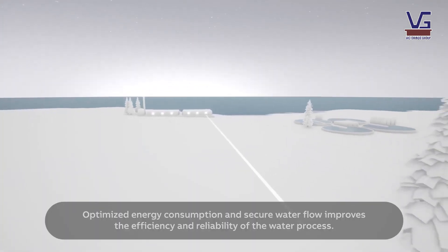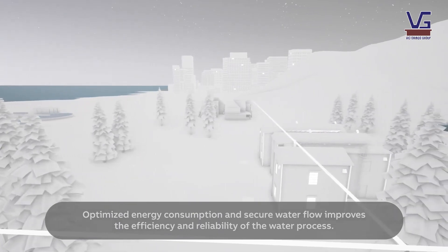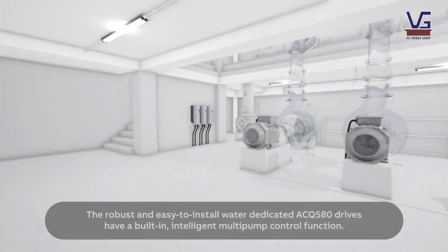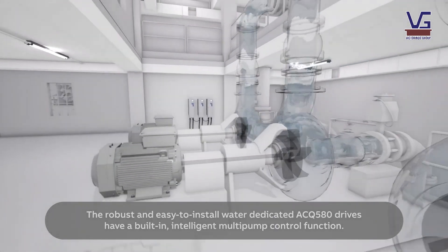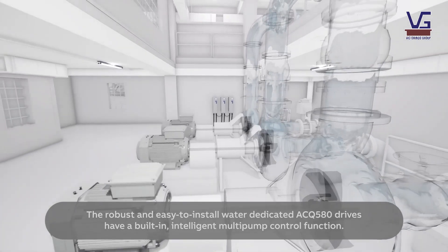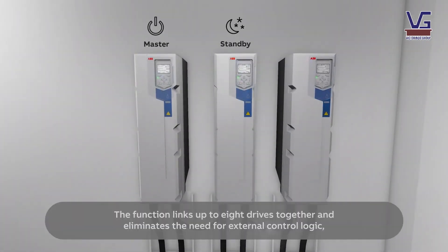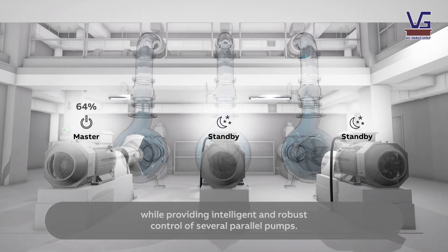Optimized energy consumption and secure water flow improves the efficiency and reliability of the water process. The robust and easy-to-install water-dedicated ACQ 580 drives have a built-in intelligent multi-pump control function. The function links up to eight drives together and eliminates the need for external control logic, while providing intelligent and robust control of several parallel pumps.